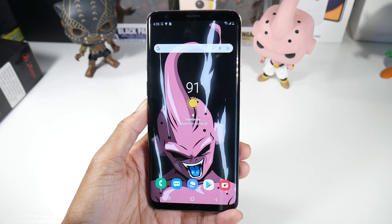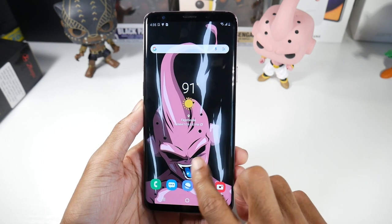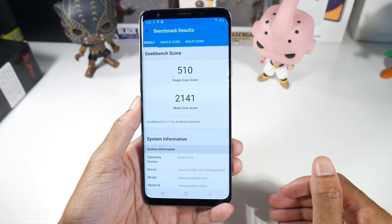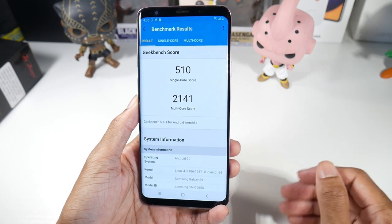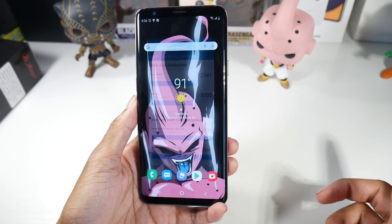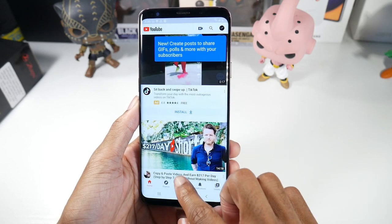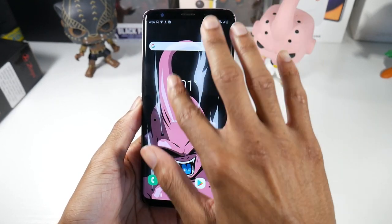On the software side, we are running Android 10 with One UI 2.5. We have the Snapdragon 845 and the Adreno 630. Performance-wise, this phone is still very fast. I tell people all the time — older flagship phones perform very well, equal to or better than a lot of mid-rangers. As you can see from the benchmark scores, it still performs really well and is super smooth handling One UI.